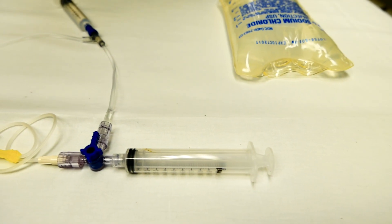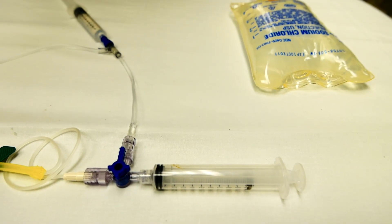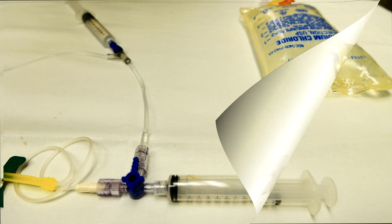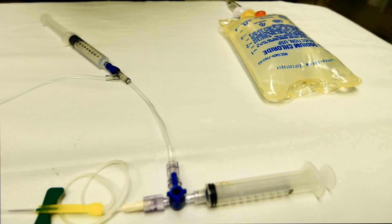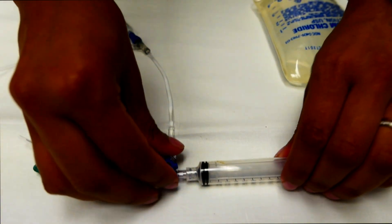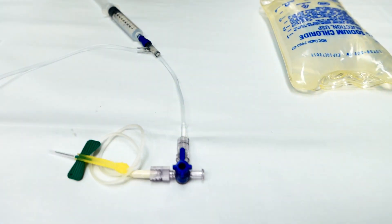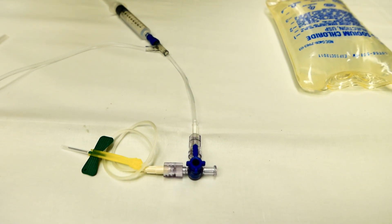This 10cc syringe is used to actually aspirate from the penis once you get blood flow. The first syringe you hand off to the nurse to get a venous gas, then you connect another one and aspirate some more.